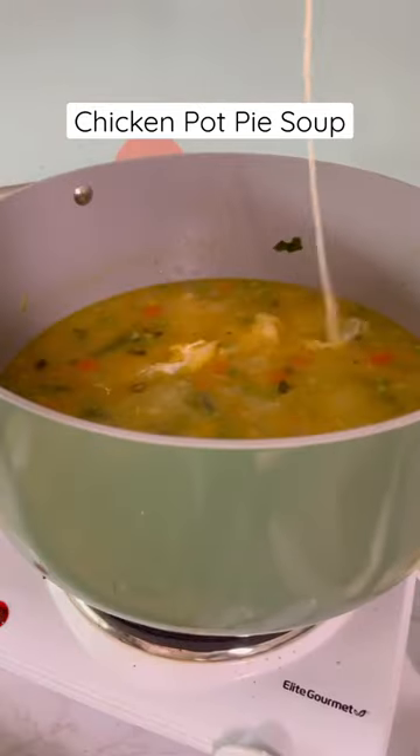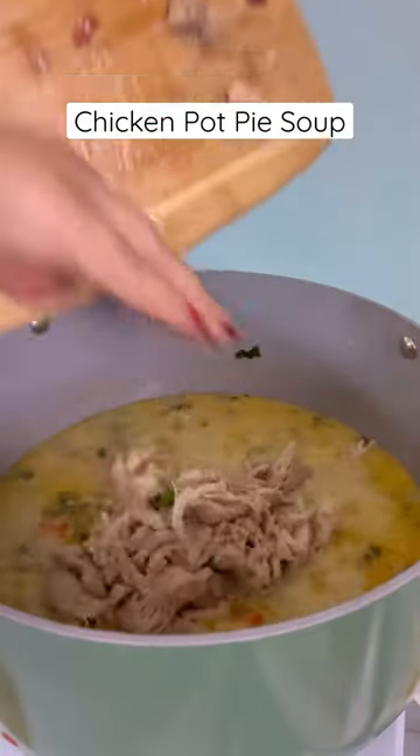Add it back to the pot along with some heavy cream, shred your chicken, add back in, serve, and enjoy.